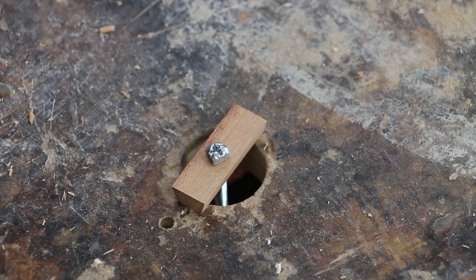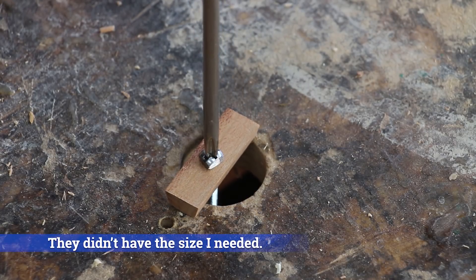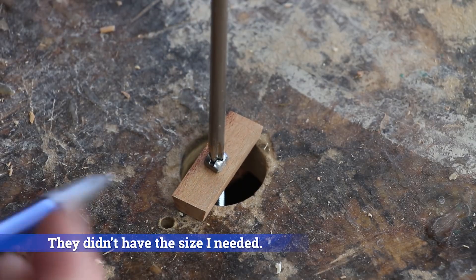My hardware store didn't have any hex head bolts, so I had to make a square head at the grinder. This should work fine.